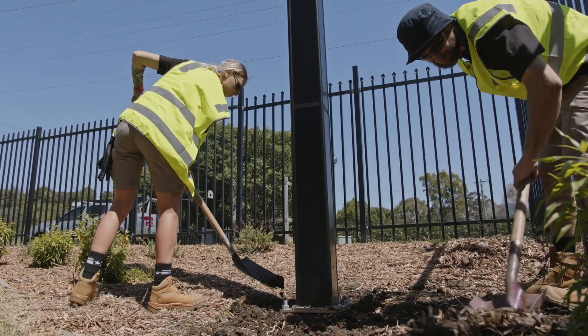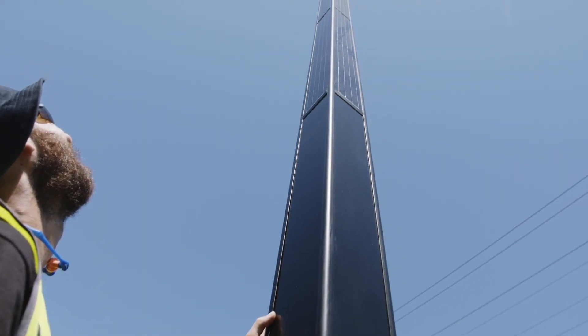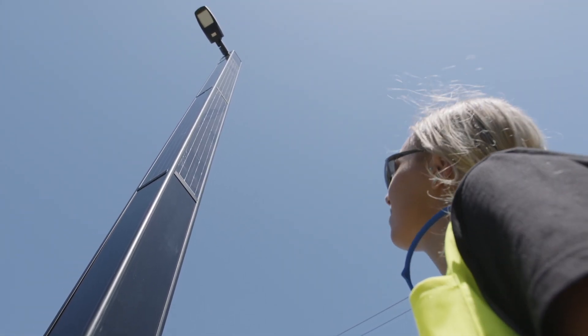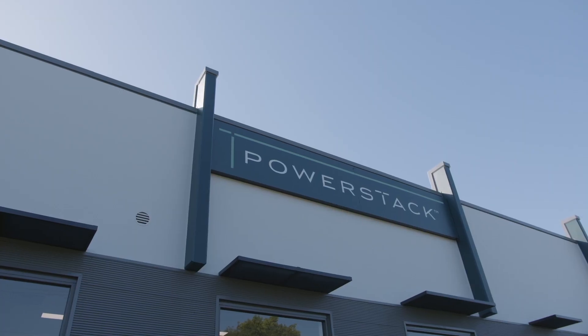Finally, level off the surrounding ground, filling in the excavated hole. Congratulations! You've completed the installation of a PowerStack system, providing green infrastructure to your community.